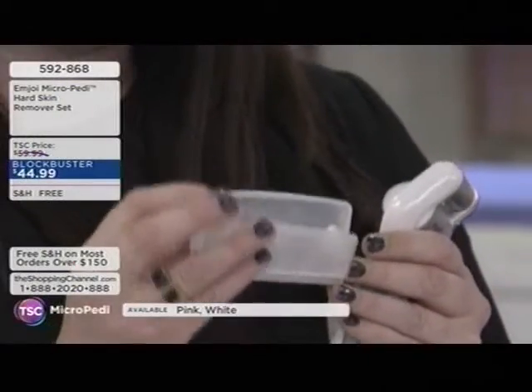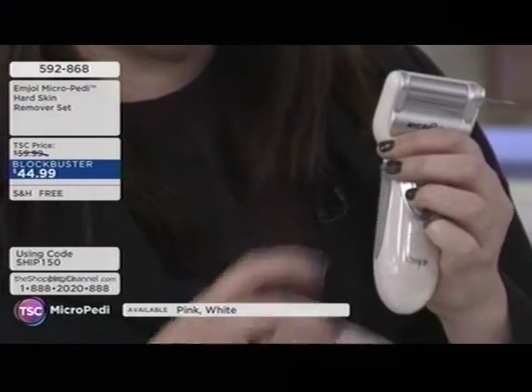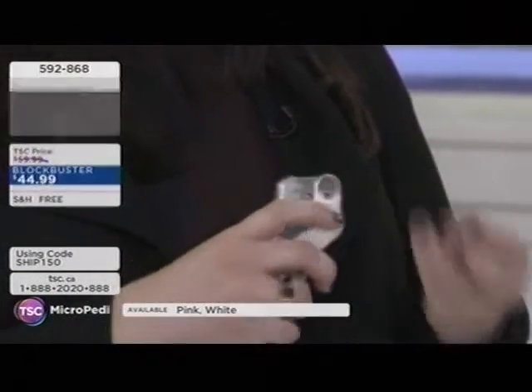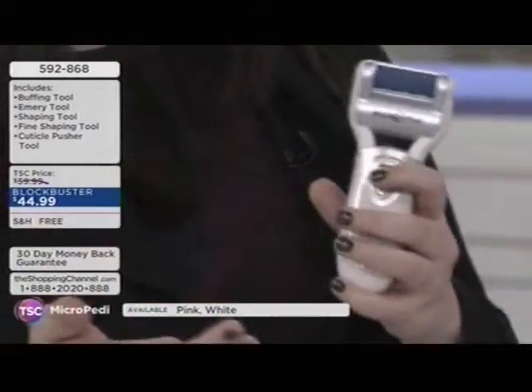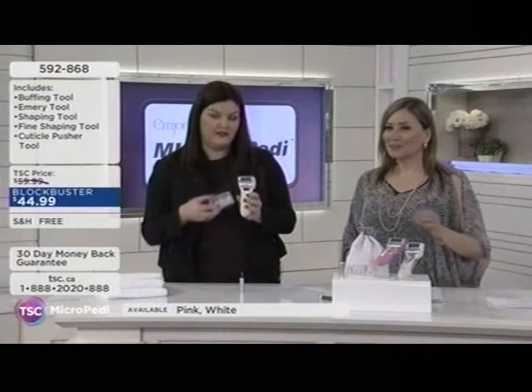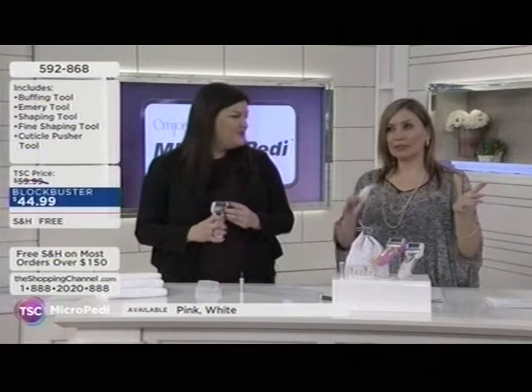Every time Jill looks at this before and after, she thinks of younger feet — it dramatically transforms the look of the bottom of your feet. Most people are very self-conscious about their feet. This is a way to put your best foot forward, whether you're going to yoga classes or your feet are in winter boots — you really need to take care of your feet all year round.